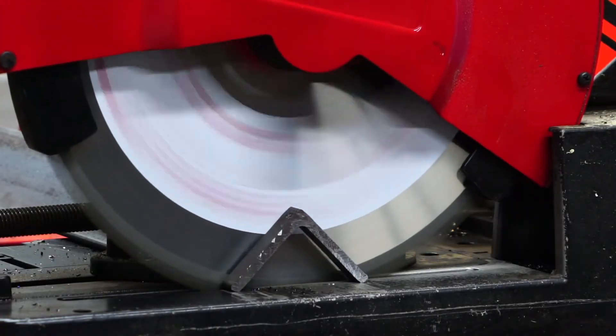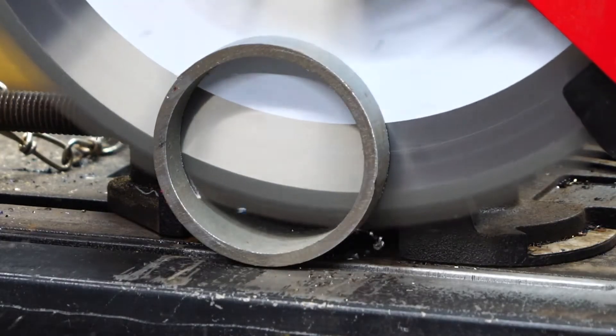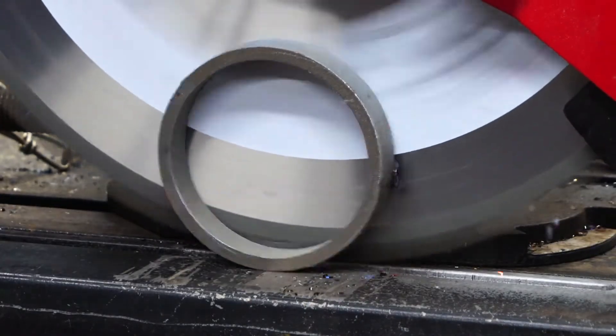Sawing is typically one of the first operations in metal processing. Saws slice unnecessary parts off workpieces, creating usable stock.